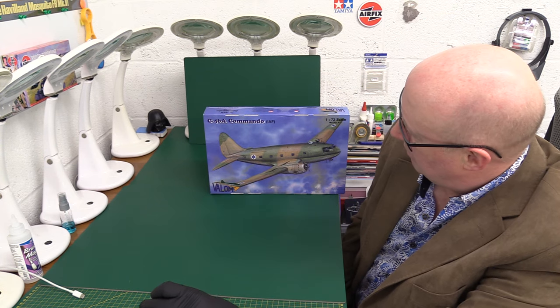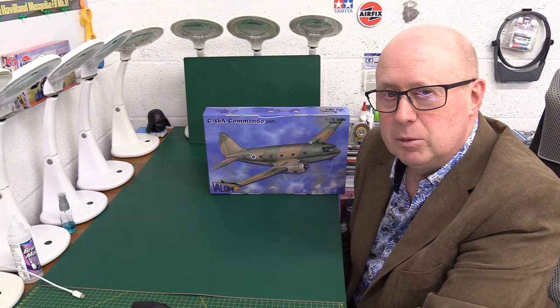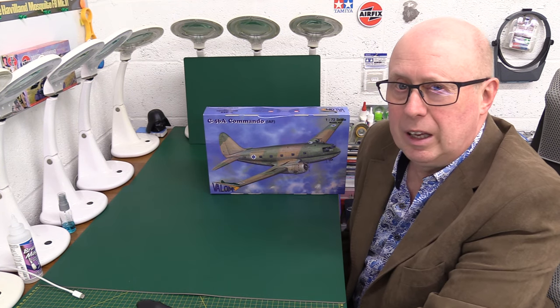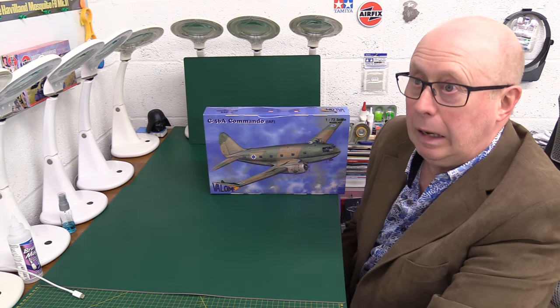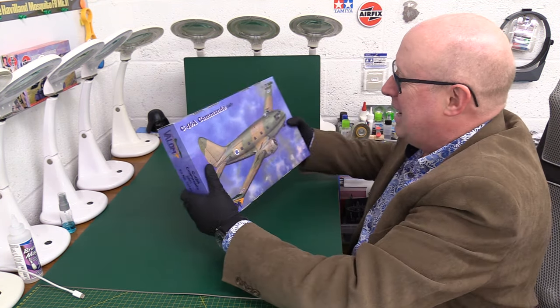I thought we'd take a look at Valom. Valom are in the Czech Republic — they're kind of a medium to small run kit manufacturer, not one of the big ones like Eduard. It's not necessarily a bad thing, given my views on them. But anyway, we won't get into that.